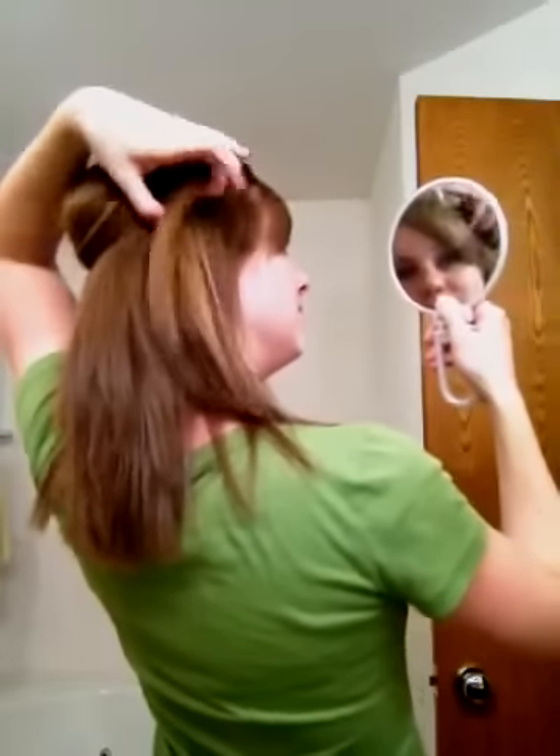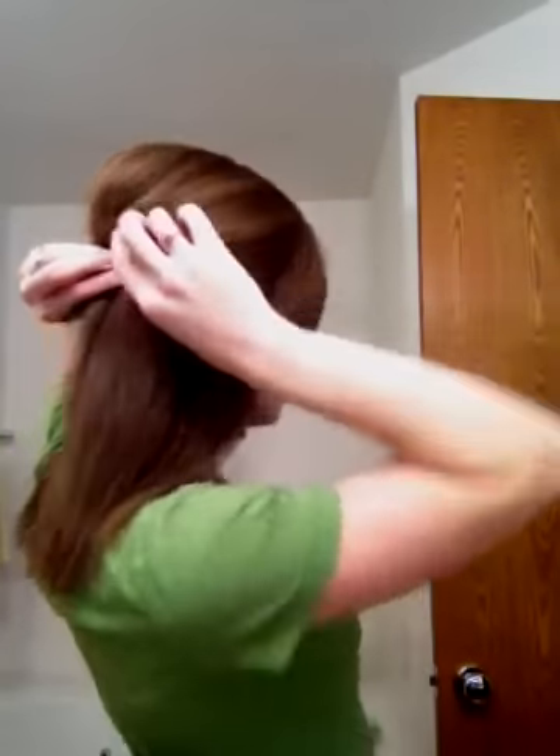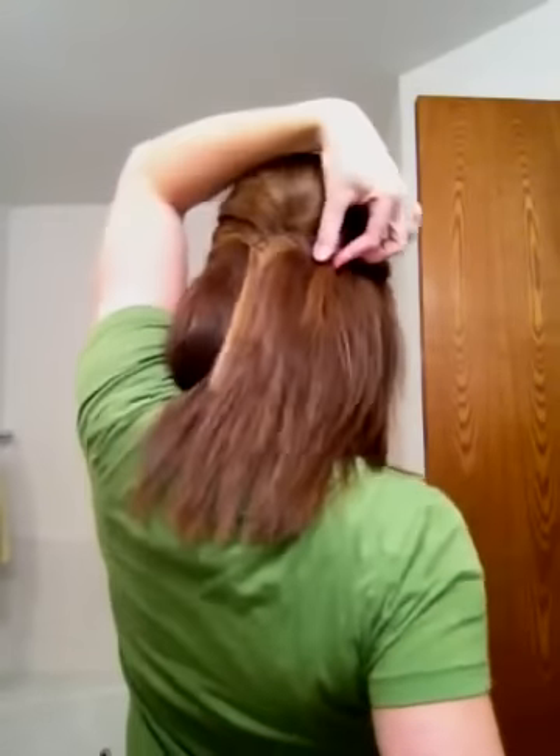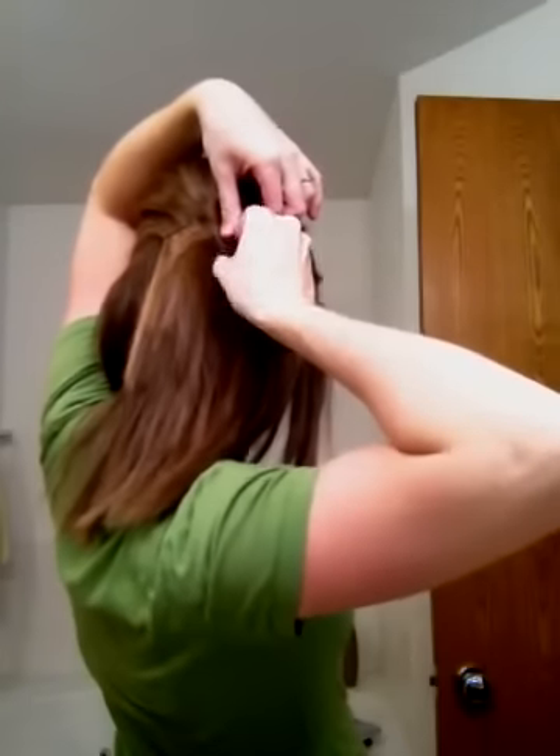Then you're going to do the same thing with the other side. Around the eye, just the top layer — just be really light about it. Then you're going to push it up, hold that same section, and push it up and do a cross.